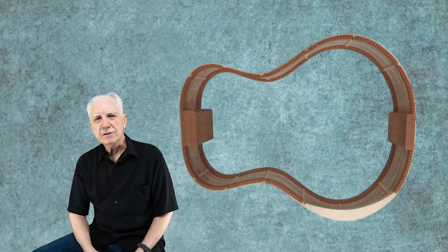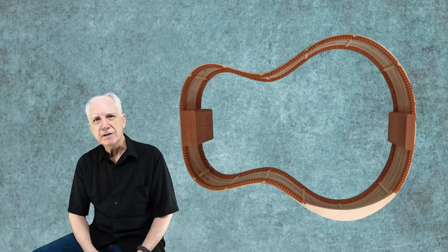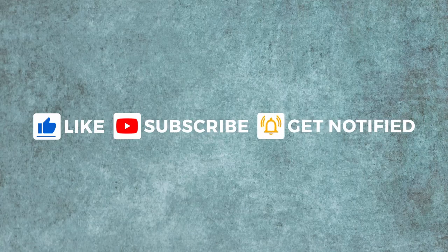Well, that's it for this video journal. I hope you've enjoyed it. Next time I'll start working on the bottom center stripe and then the sound port. Thanks so much for watching.